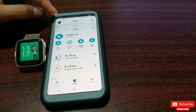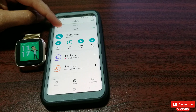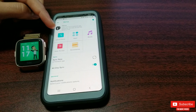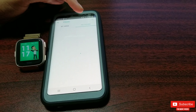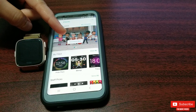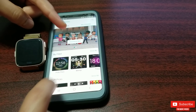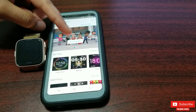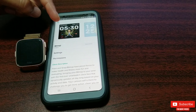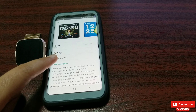Now click on the Versa text and you will be taken to the watch settings. Click on the clock face and then select 'All Clocks' to find Bitmoji — either in the featured section or in the clock faces by Fitbit section. Click and install the clock face, which is already done in my case.